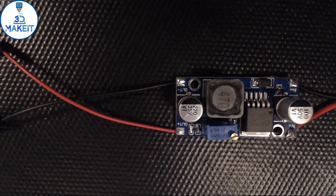And we're done. We have one buck converter soldered up.